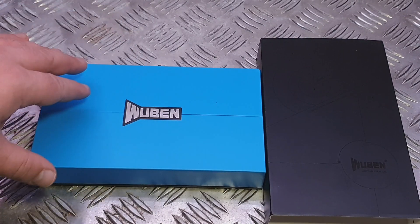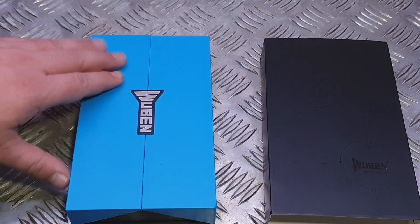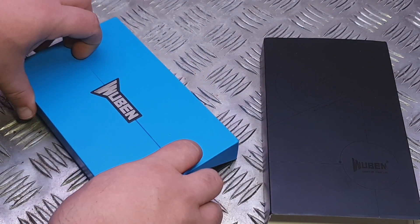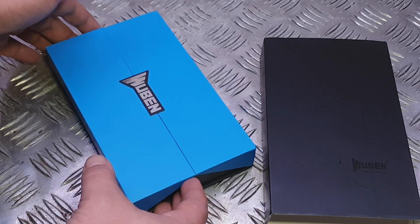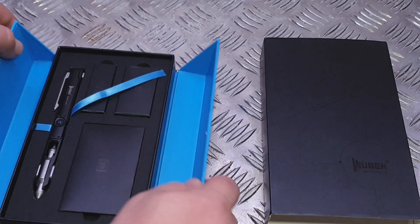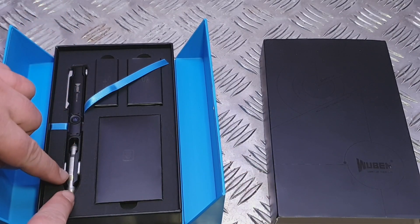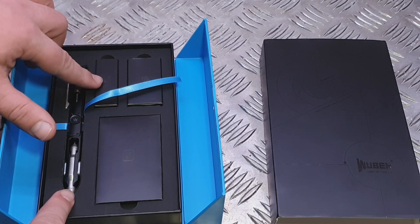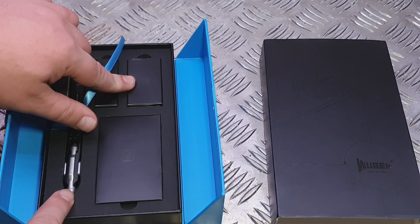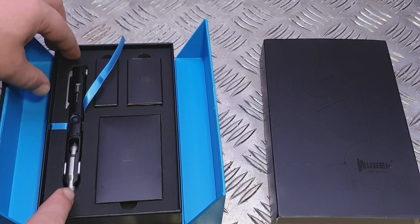In here is the tactical pen, and I have taken it out. It's come in this beautifully presented box — there's a logo there — and it's actually a magnetic close box, as you can see. Inside the box you get first of all the pen light itself, and then in here you get the replacement nibs, the tail, the charge cable, and the instruction manual.